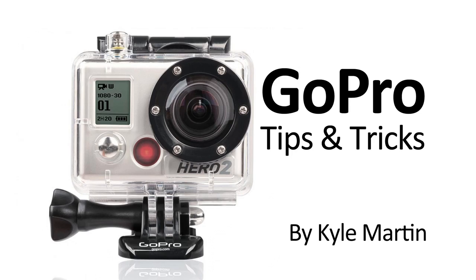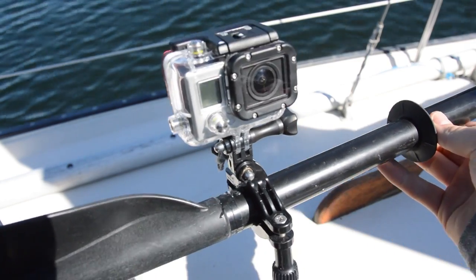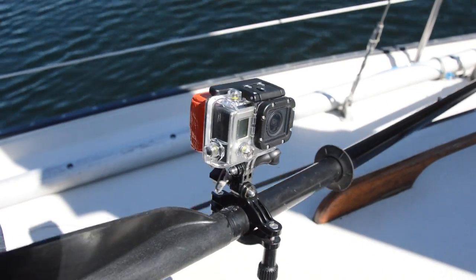Hey guys, I'm back with another GoPro tips and tricks video. In this video I'm going to be showing how to mount your GoPro onto a kayak paddle.